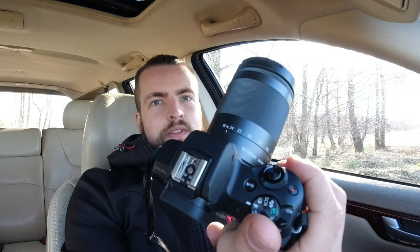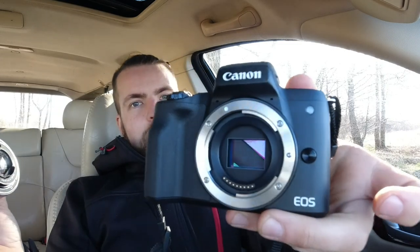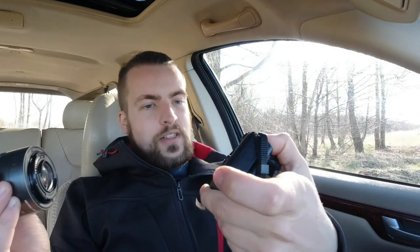I didn't like the kit lens, so I decided to go for the 18 to 150 millimeter lens. It covers almost everything from a little bit wider angle to very far away. It's a brilliant lens and a brilliant camera. It does have a large APS-C size sensor, which I think is just right.